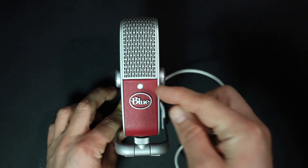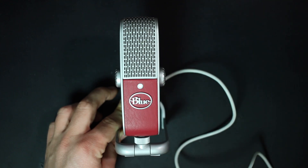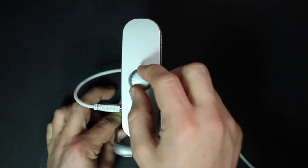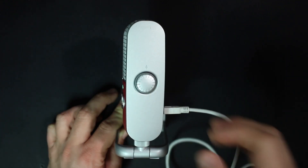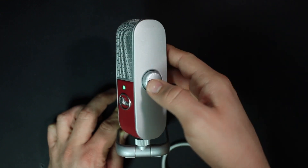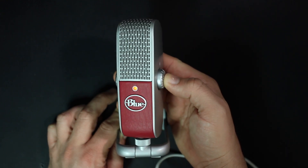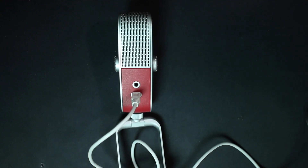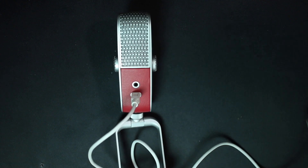On the front, you're going to find an LED light which will let you know if you're getting a signal or if you're clipping. On the left hand side, you'll find a headphone volume control. On the right hand side, you'll find the microphone gain control, and you can actually click this button to mute or unmute the microphone. On the back, you have a 3.5mm headphone jack which offers latency-free monitoring as well as playback from your computer, and directly beneath that you'll find the USB connection port.